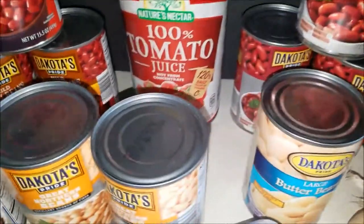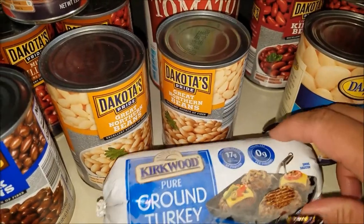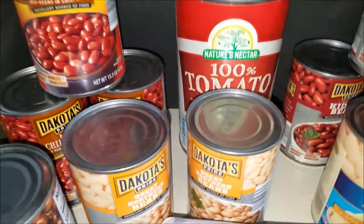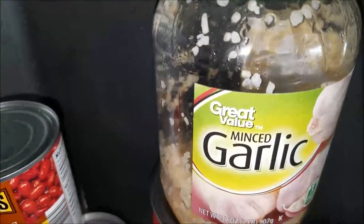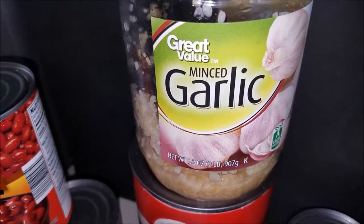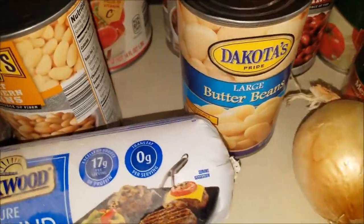I usually use the crock pot. For meat it's ground turkey — I get this from Aldi, it's under two dollars for a pound of good turkey. While the turkey is cooking I put in an onion and then minced garlic. This one is a Great Value brand from Walmart, but the dollar store also sells them and you get a better deal there. While the meat is sautéing you add the garlic and the onions.